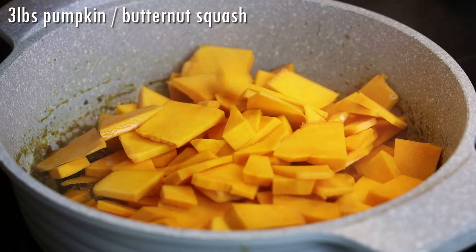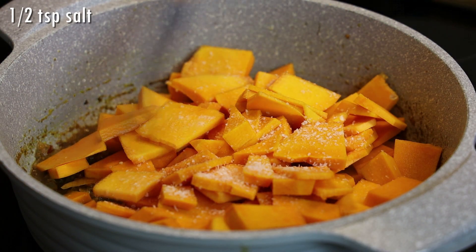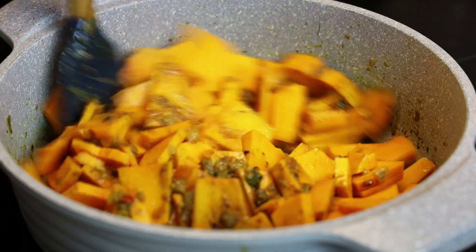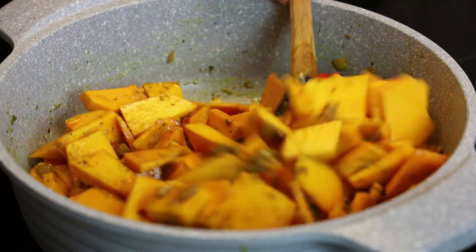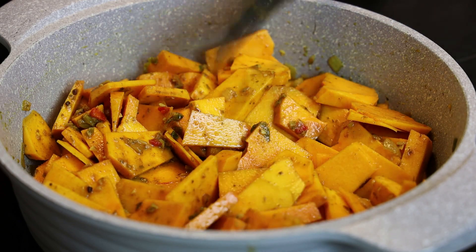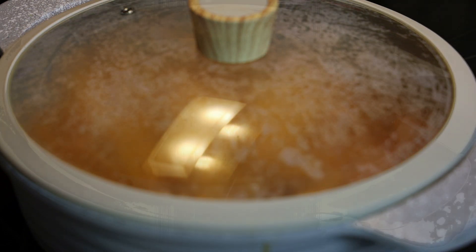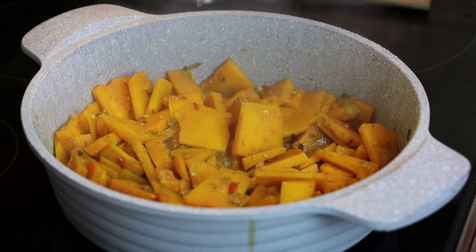This is what it should look like. At this point we're going to add in our chopped pumpkin — you can use butternut squash if you don't have pumpkin. Season with salt and then toss to combine. We're going to allow this to cook in the curry for about five minutes. It smells so heavenly! Cover and allow it to cook on a low heat until very tender. Go in and check it ever so often to make sure it's not sticking to the bottom of the pot and give it a turn.